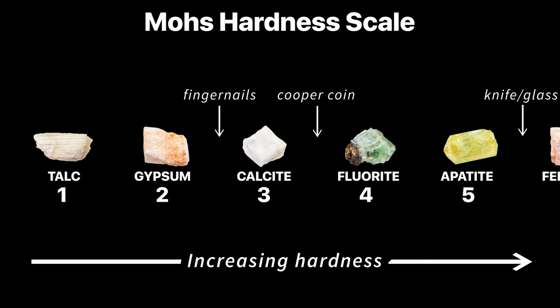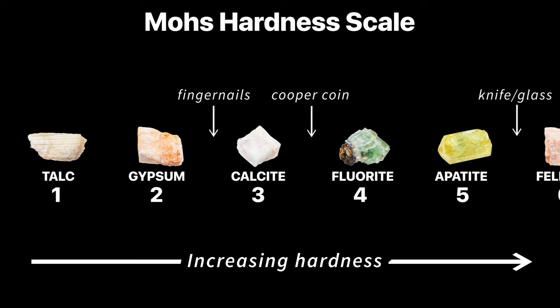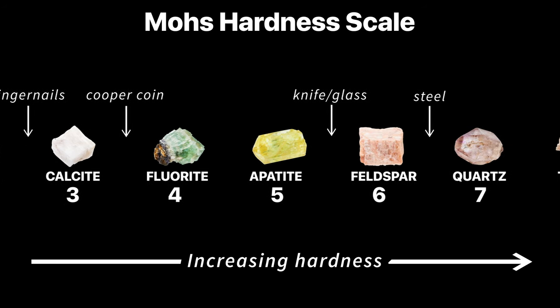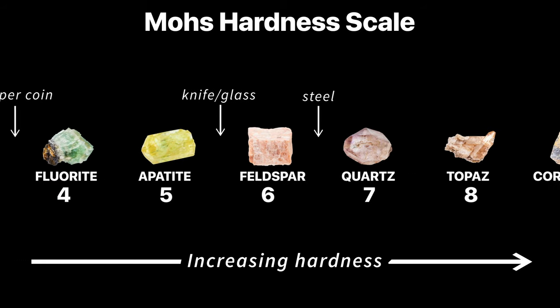Let's learn about the Mohs scale of hardness, and how we can utilize it to identify minerals. The Mohs scale ranges from 1 to 10, where 1 is the softest mineral on the scale, talc, and 10 is the hardest, diamond.